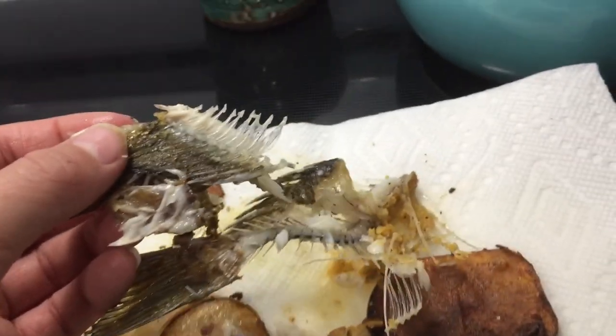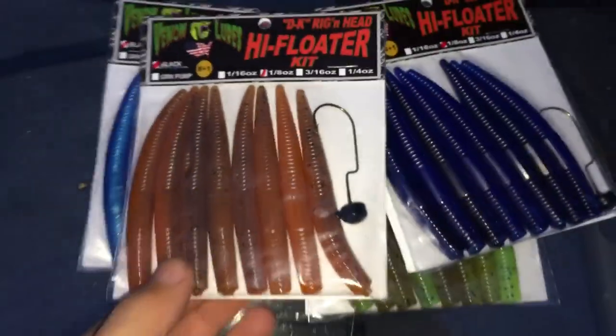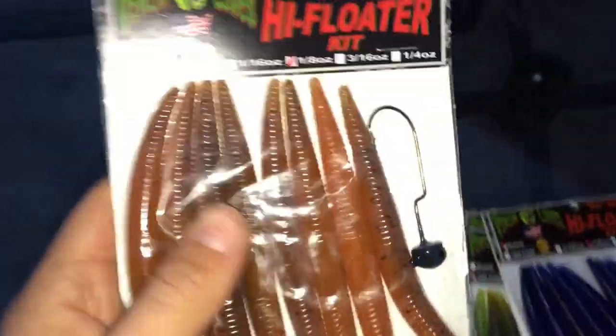All right y'all, I hope you guys enjoyed this little catch and cook video — I had a great time catching, cleaning, and cooking this fish. On a completely different note, I'm actually teaming up with a company called Venom Lures for the 2019 season. I'm going to be using their lures a lot more in my videos — the link will be down in the description for some great quality lures. They've already sent me a couple of their DK High Floater kits — got a natural color, blue, black and blue, a green apple color, and a bronzish color.